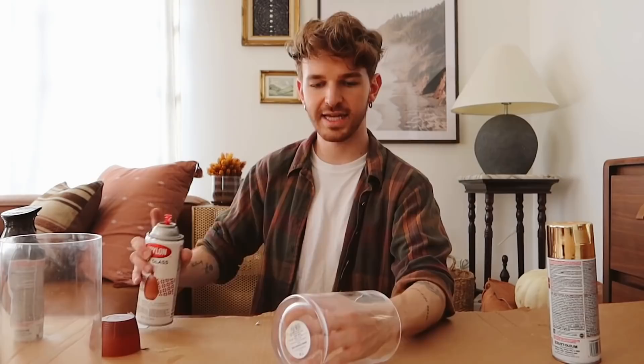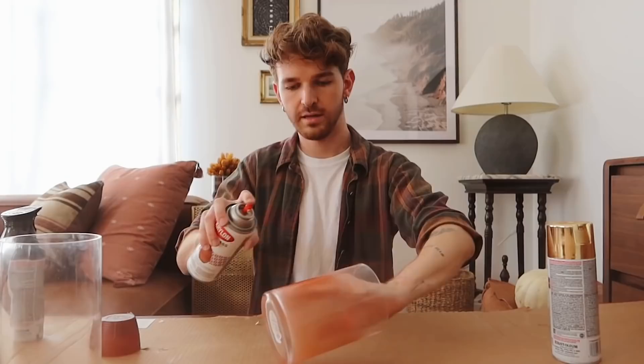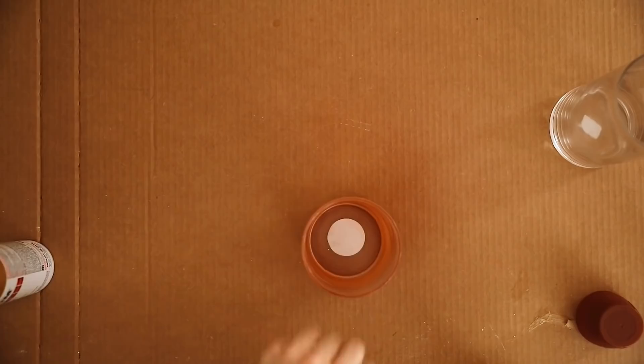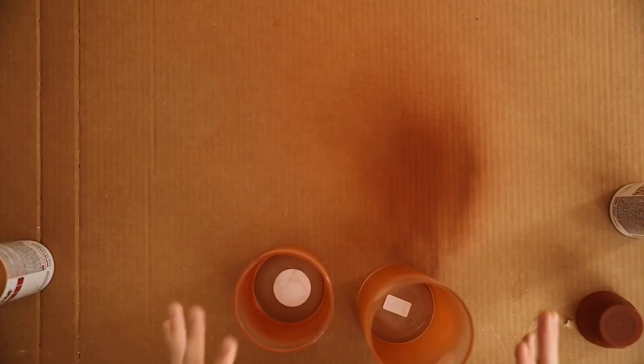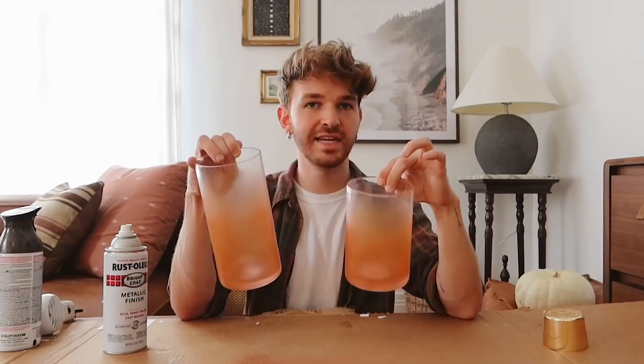I laid down cardboard to protect my surfaces and grabbed my two little glass pieces. I opened all the windows — I know you're not supposed to spray paint indoors, but I'm doing very light coats so it should be fine. Starting with the amber glass spray paint, I'm spraying more towards the bottom to leave the top clear and create a gradual ombre effect going down. Then adding a bit of gold spray paint for some shimmer that will pop through the rust accent we'll add afterward. These are already so much cooler — like ombre amber glass vessels.